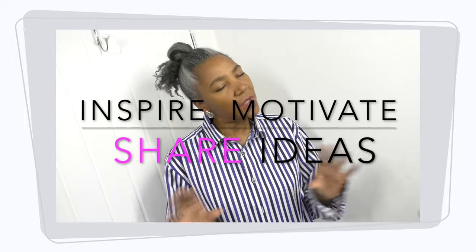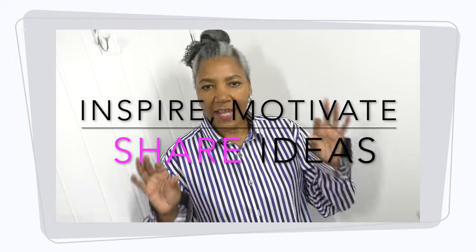Hello, if you're new to my channel, I'm Connie G Lee. I'm here to inspire, motivate and share ideas to refashion clothing that already exists. Let's get back to the video.